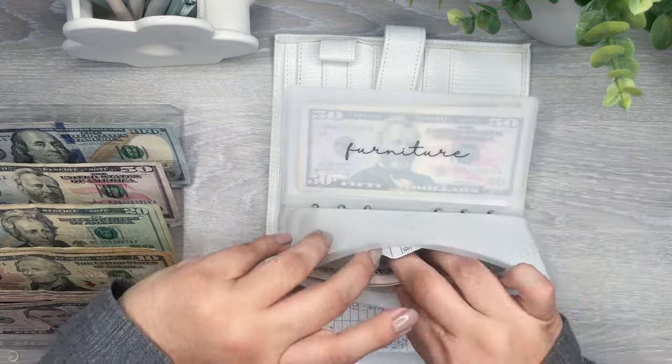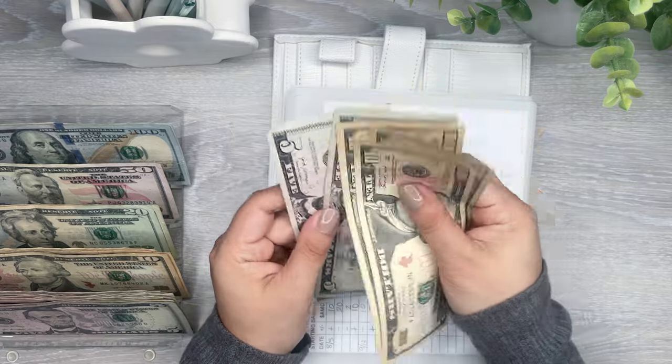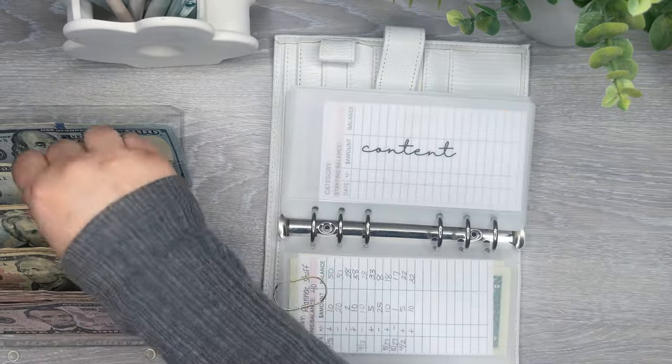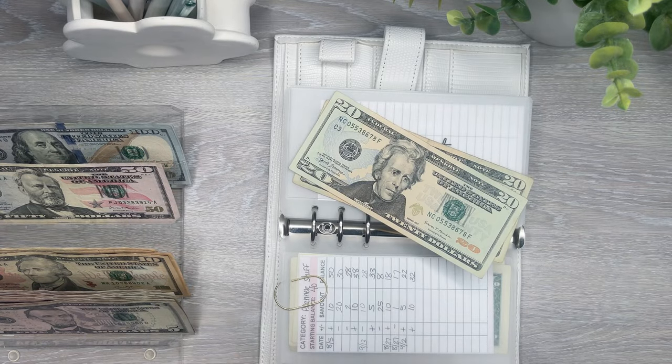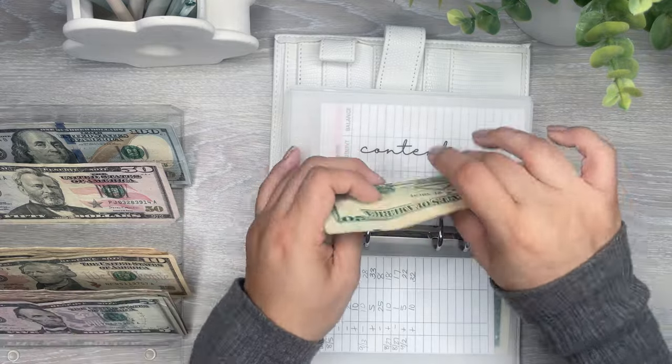Content — I have 40s, I could definitely switch this out. 10, 20, 30, 35, 40. I have two 20s. And content.